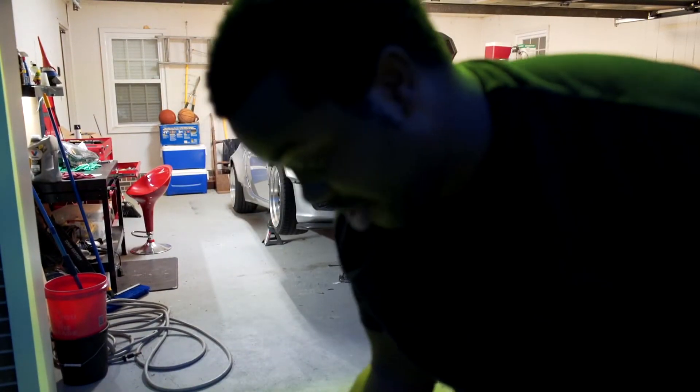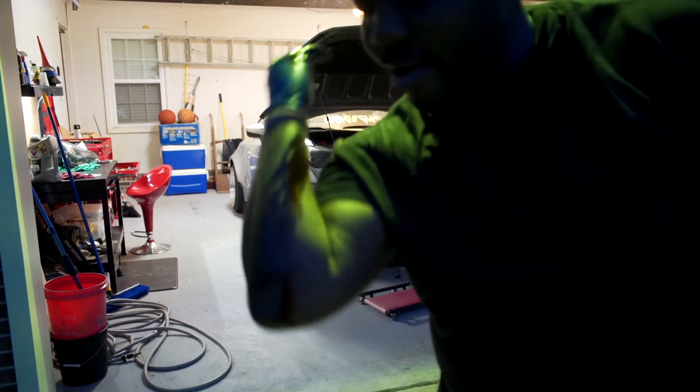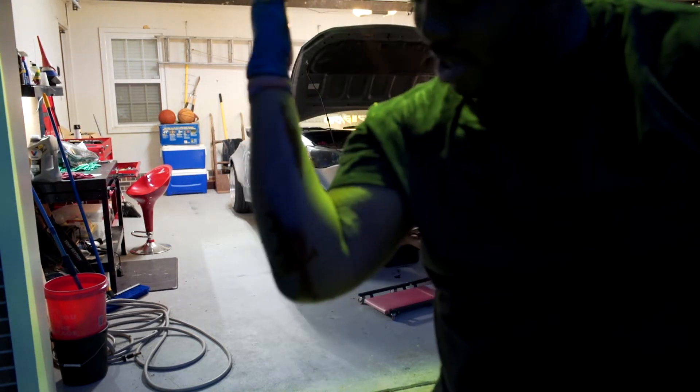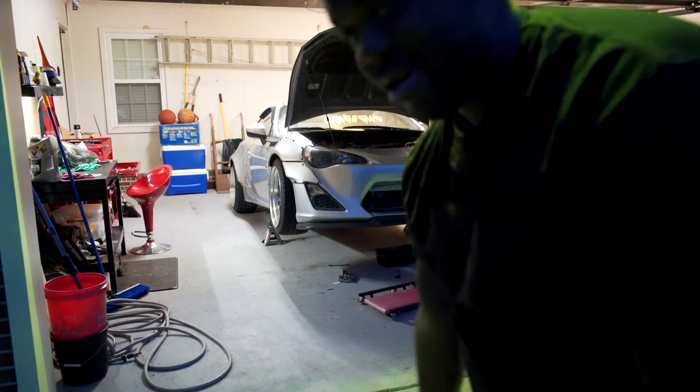It never fails — every time I change oil, I get it all over the place. I don't know if you can see that, but I get it all over my arm, my shirt, all on the floor. Never fails. Whatever.